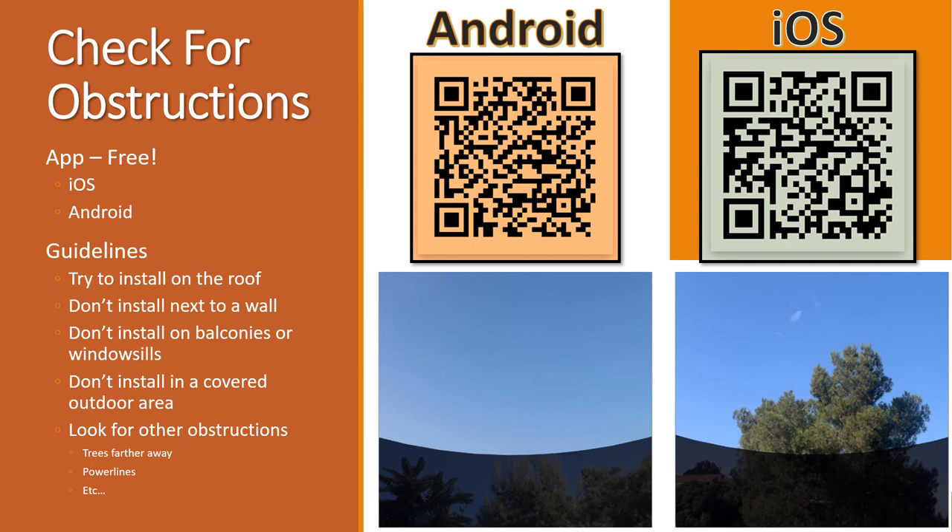They really emphasize putting the dish up as high as possible — for most people that means on the roof. Don't put it next to a wall. I had mine where the southern side was facing my chimney at first, then moved it up on top of the roof and didn't notice too much difference, but it is important to keep that northern area clear. You also want to make sure trees aren't blocking it — move to a different area if needed.